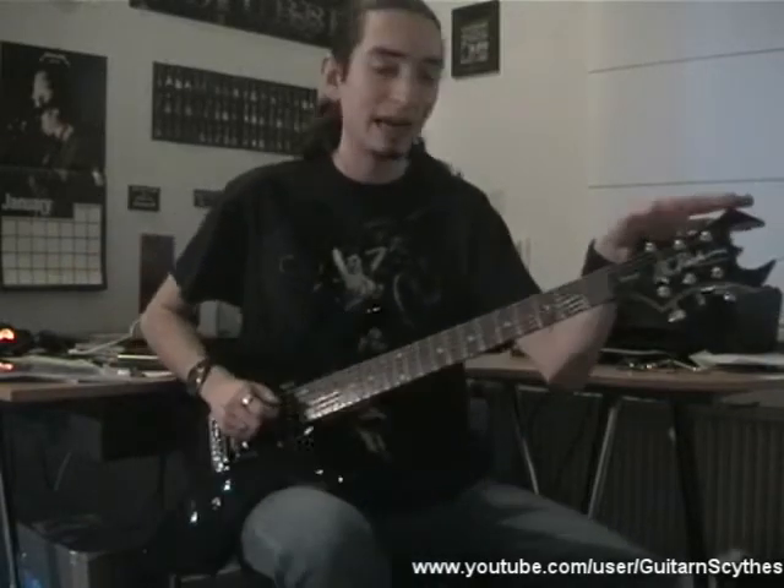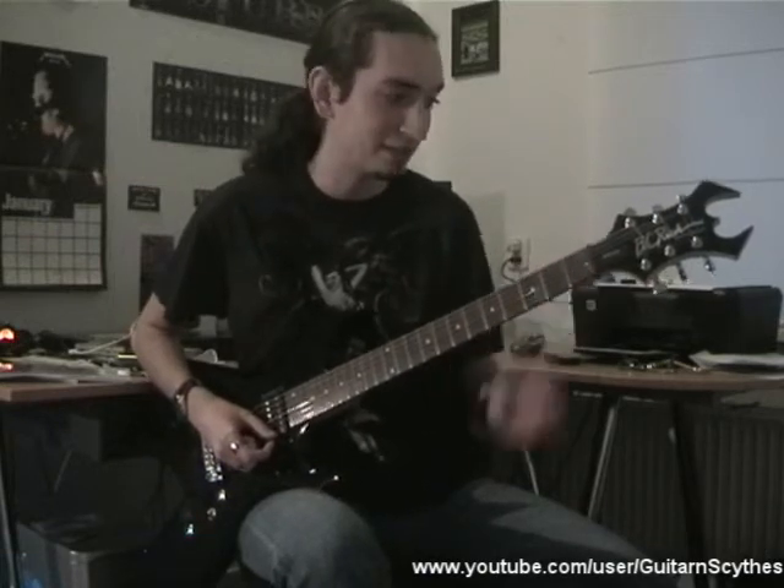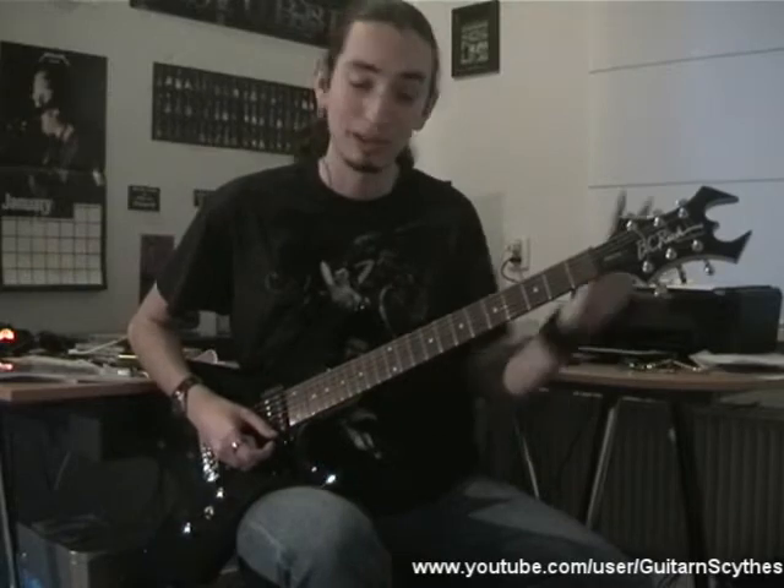Up here, of course, we have the famous BC Rich headstock, which is called the Widow headstock, with some standard tuners — nothing really fancy.